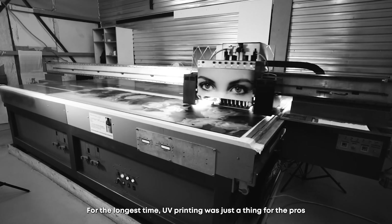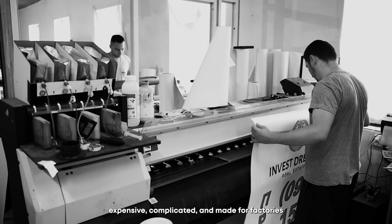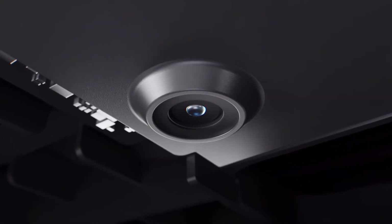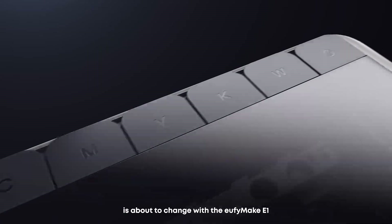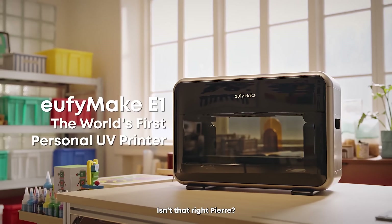For the longest time, UV printing was just a thing for the pros — expensive, complicated, and made for factories. But all that is about to change with the eufy Make E1, the world's first personal UV printer.